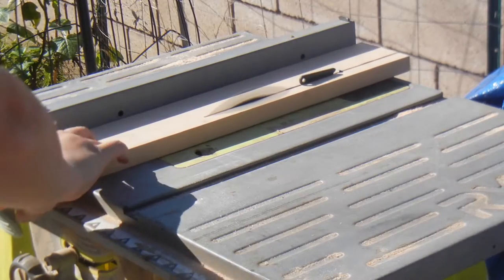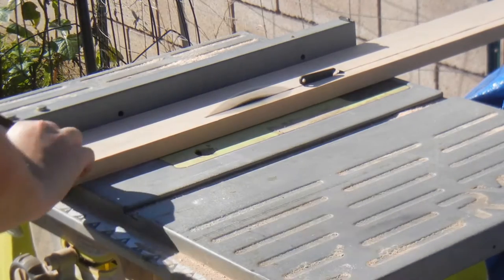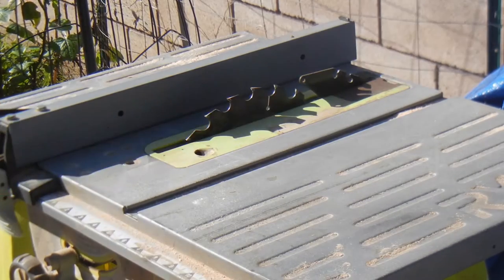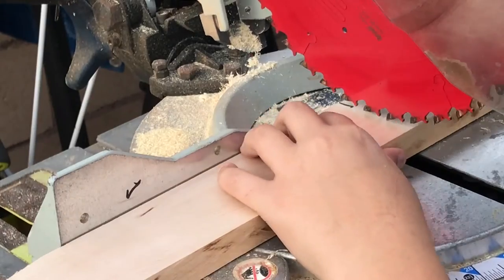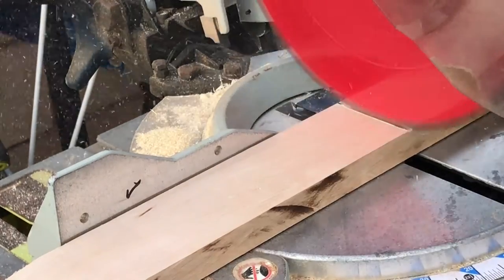I ripped down my piece of maple to two-inch strips to use as the handles of the tray. I then cut them to length on the miter saw.